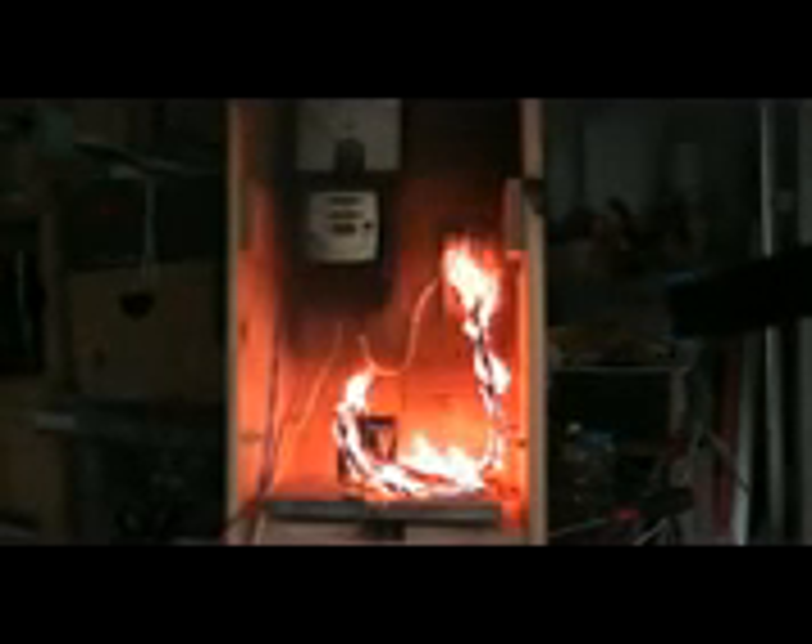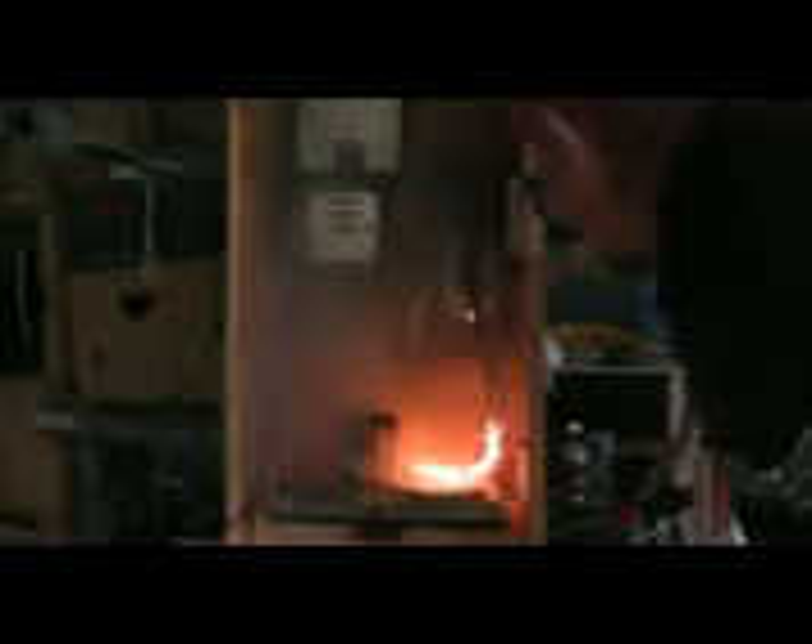I'm going to cut it off now. I don't want to burn my meter. Yeah! Frackin' steaming. Wow! Power socket itself survived quite well, and the lead is just carbonized.